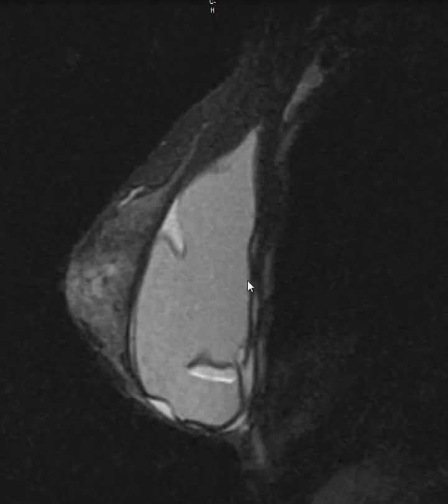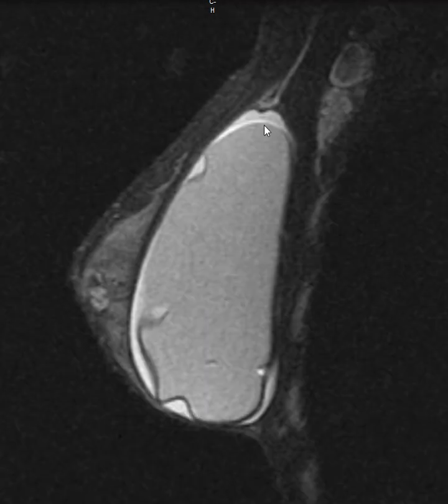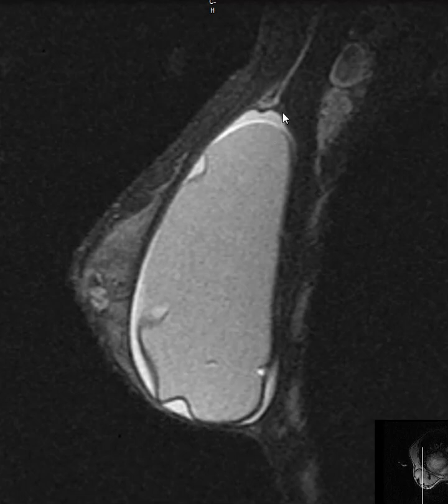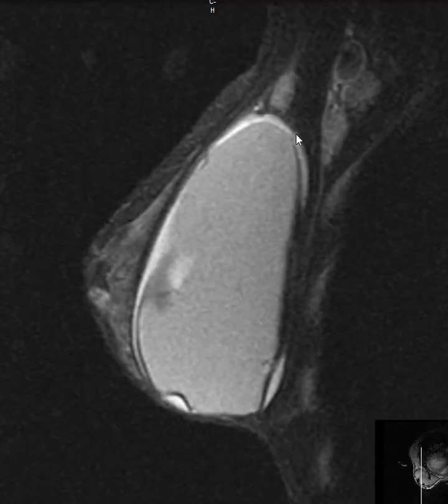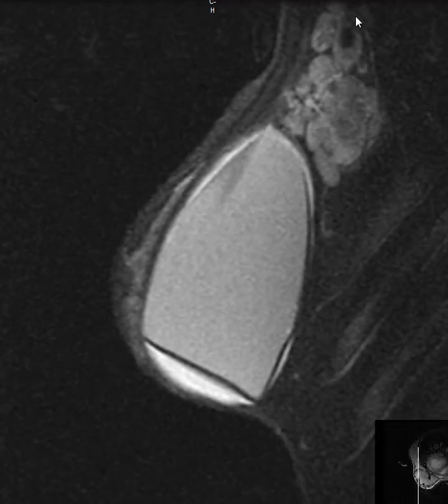So this is the appearance of a ruptured implant. We call this intracapsular rupture because the fibrous capsule within it is ruptured, and we look for the silicone outside for extracapsular rupture. I don't see the silicone outside, but she does have another finding, which is here in her axilla.